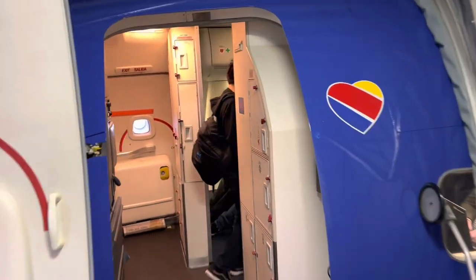Hey guys, Derek here with The Closet Doctor. I just arrived at the Las Vegas Convention Center for the 2023 KBiz Show. I flew up from Sacramento on Southwest, and I'm here for the day. I'm going to go inside and check some stuff out, and I'll show you any of the new cool things that I can find.